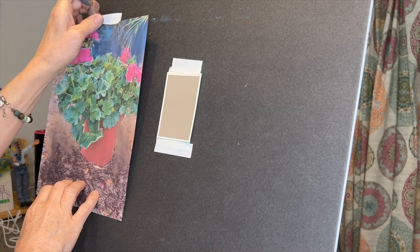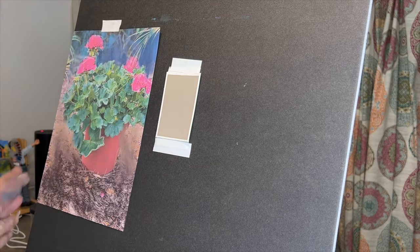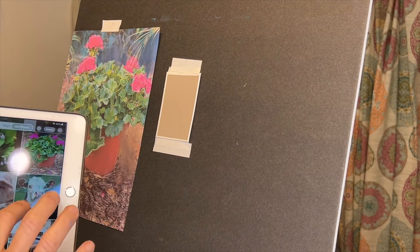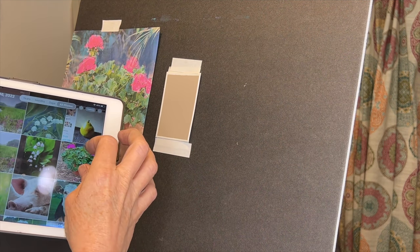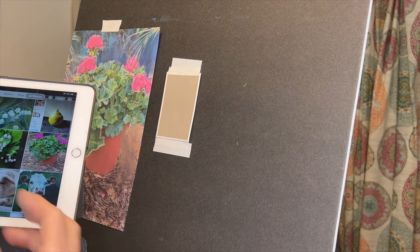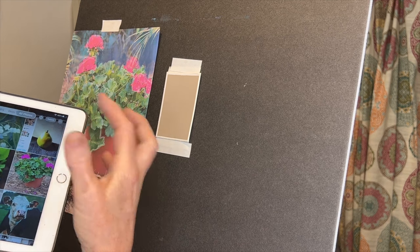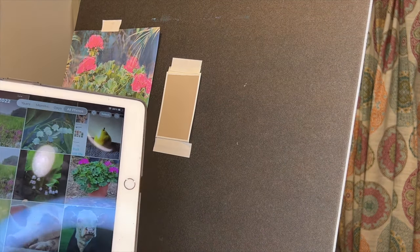Here's another tip about why painting small is a good idea: when we take an image like this and shrink it down to a thumbnail, you can't see all the detail. It really helps to look at the image small while you're painting. I prefer to paint from a thumbnail because it doesn't allow you to see all of the detail. I'm going to use this full reference as well while I paint.